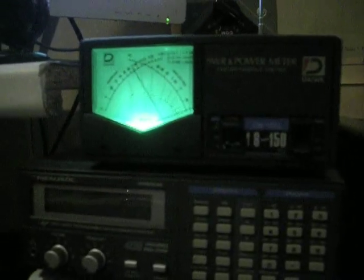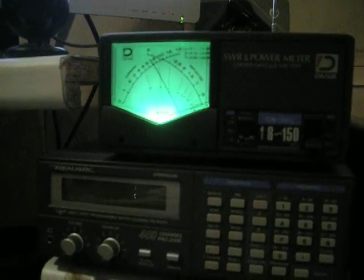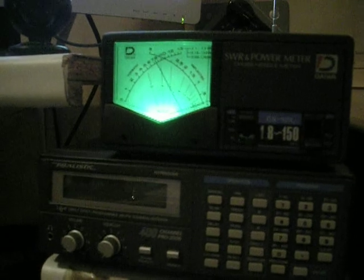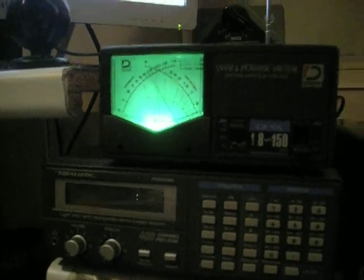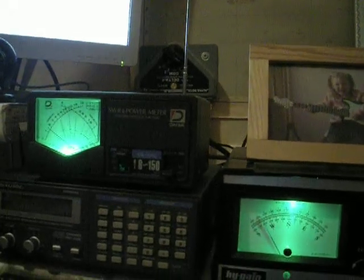Hopefully this will kind of show you how the amplifier works. This is a test — PA3GOS off and clear, QRT from this frequency, over. I guess I'm not getting any comments since the band is closed.